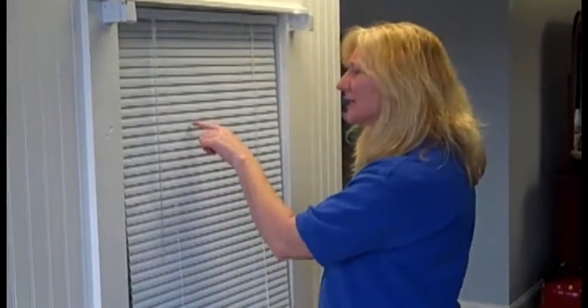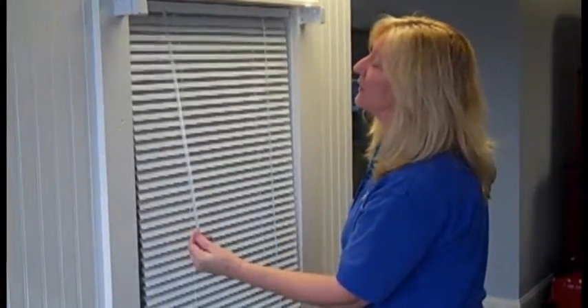Once you've reached the bottom, you'll be ready to dust the back of the blinds. In order to get the lip that you missed, you need to turn the slats pointing upward.